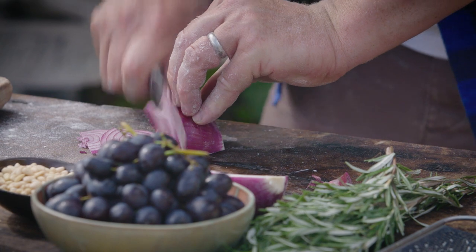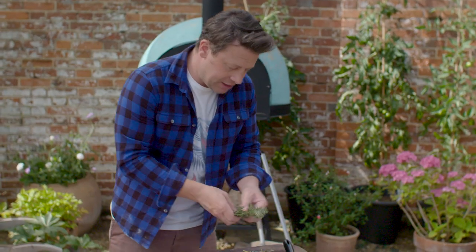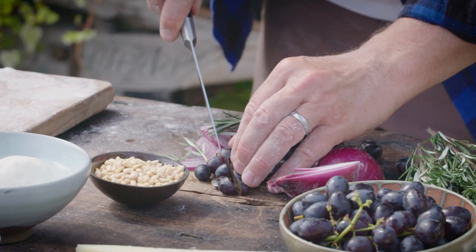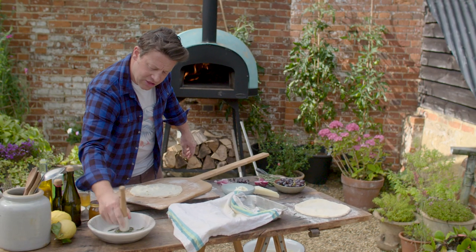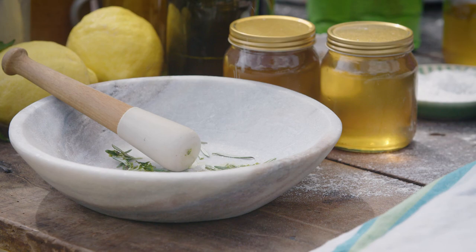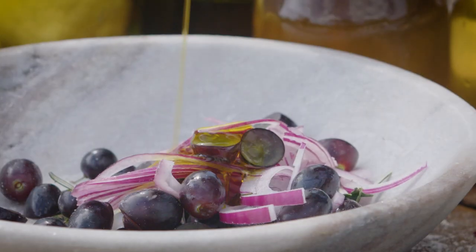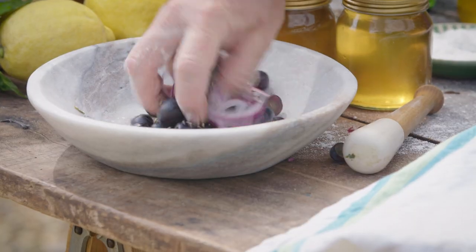Finely slice a nice red onion — you could use shallots if you wish. A little bit of rosemary in with that red onion. With the grapes, you can leave some whole and cut some in half, then add a little bit of rosemary. Just give it a little bash. Tiny pinch of salt. Go in with the grapes and the onion, olive oil, a tiny swig of vinegar, pepper, and mix it up.